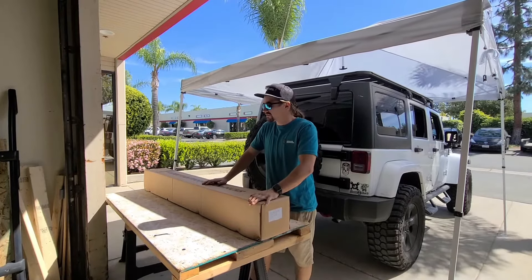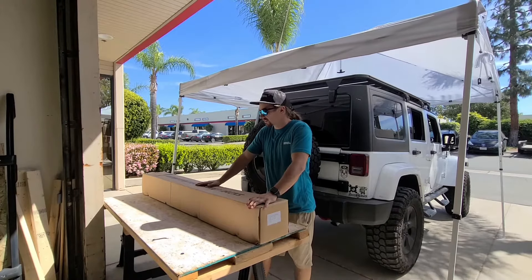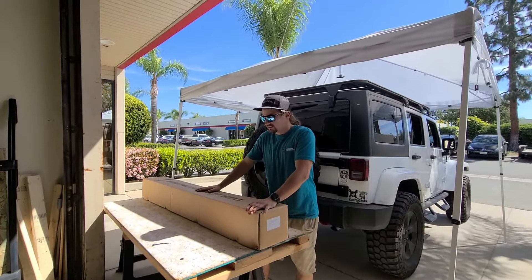Hi guys, I'm Blake at Antidote Outdoors. Today we're going to be showing you how to install our Antidote Jeep Roof Racks. It's going to be a platform-style roof rack, so it's going to be a lot more sturdy than your normal crossbars. Let's get into it.